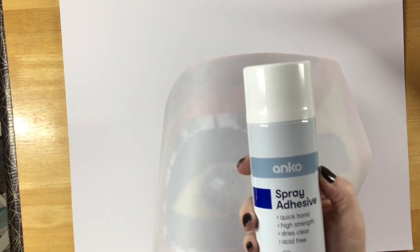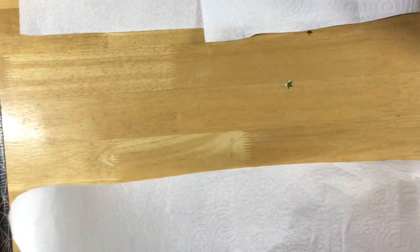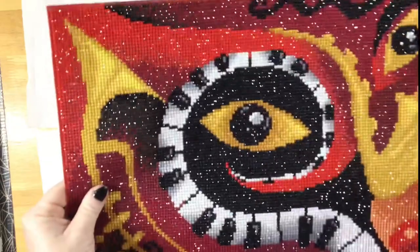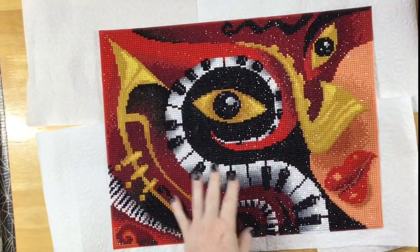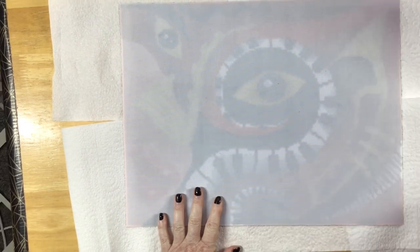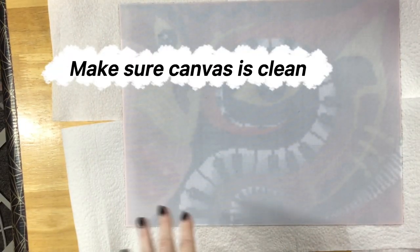Now I'm going to need to put an adhesive on the back of the canvas, so I'm just preparing the table to make sure I don't get any overspray. Just making sure my canvas is nice and clean before I frame it, checking the back for any bits and pieces that shouldn't be there.